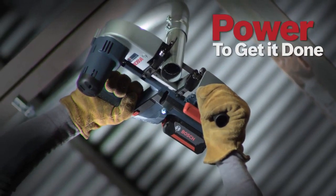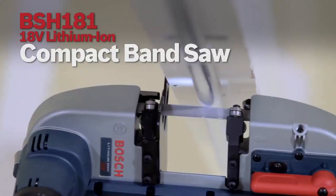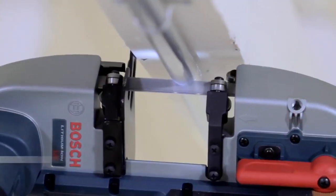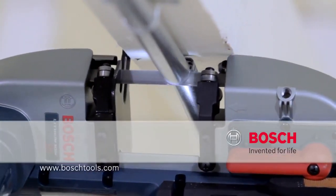Power to get it done. Tough as nails. Never lets you down. The Bosch 18-volt lithium-ion compact bandsaw. Bosch — invented for life.